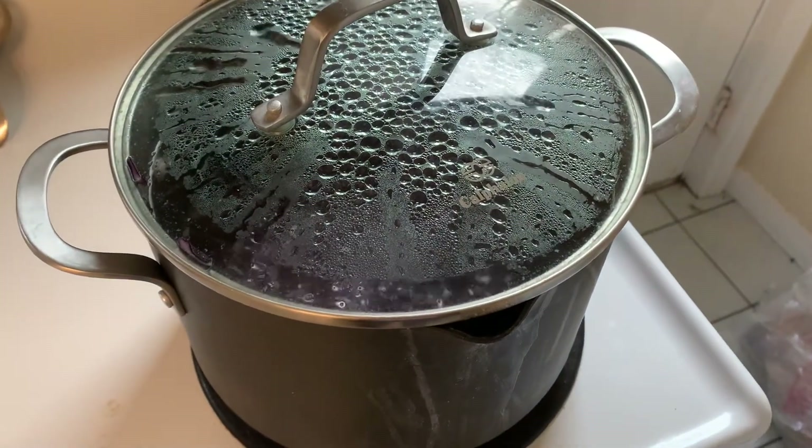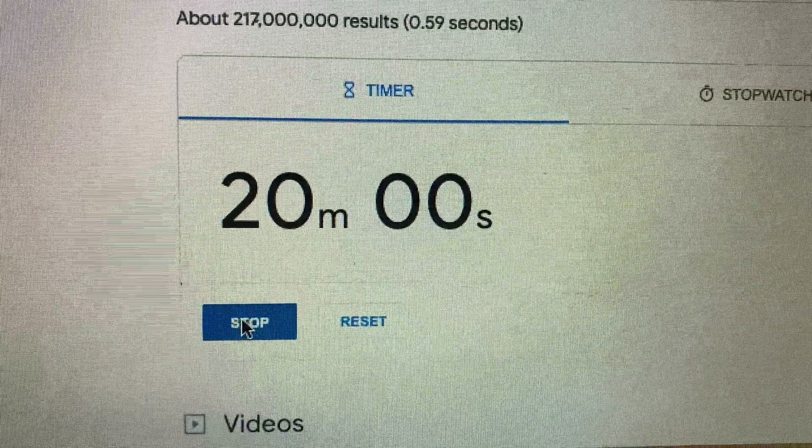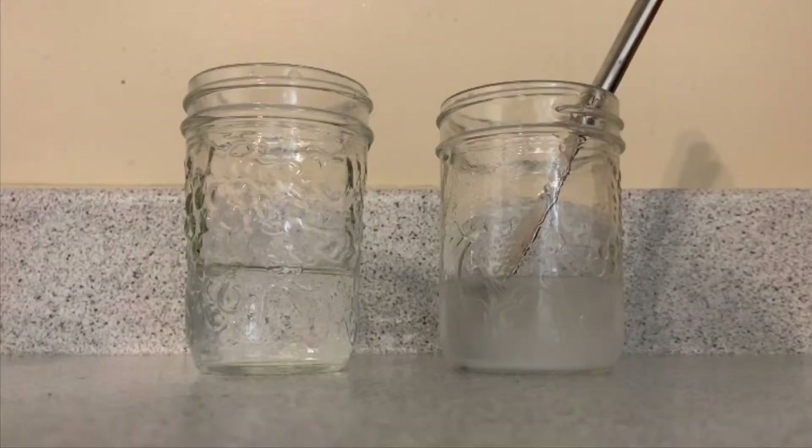Once the water is boiling, start a timer for 20 minutes. While the cabbage is boiling you can start to make your acid solution and your base solution. For the acid solution I used pure white vinegar, and for the base solution I took about a tablespoon of baking soda and mixed it with water until it was dissolved. You can also use citrus juice such as lime or lemon juice for the acid, and laundry detergent for the base — though I opted out since my laundry detergent was already blue and wouldn't show the color change effect.